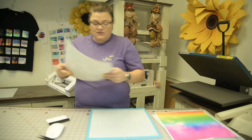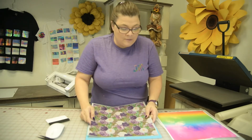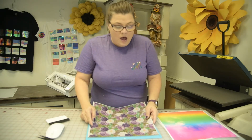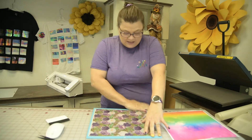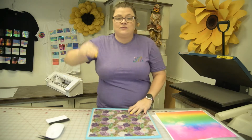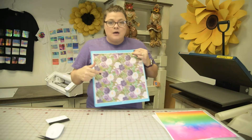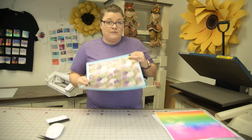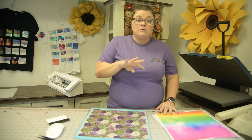They come in 12 by 12 sheets. Some patterns and materials like the sublimation ones are going to be a little bit smaller, but if you want detail you can even get one that has tiles. There are actually three options when you go to order.